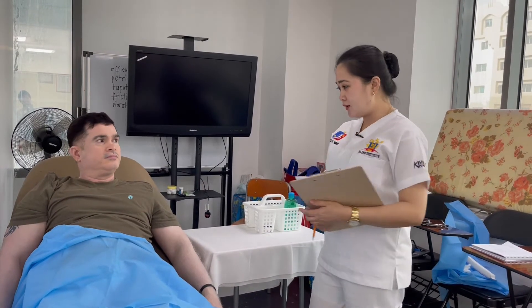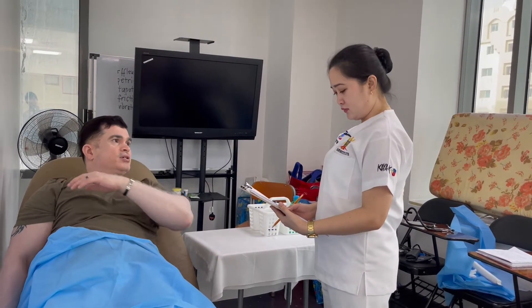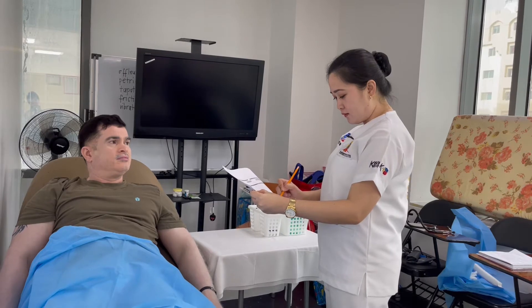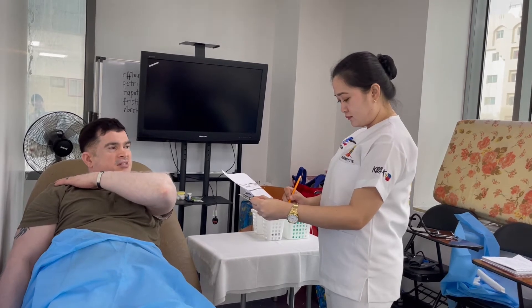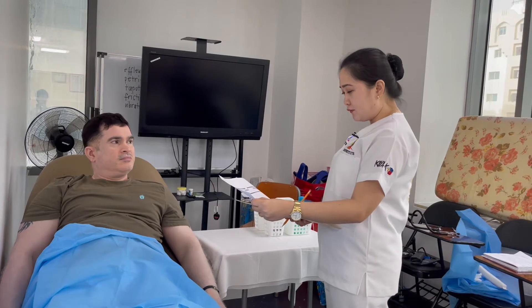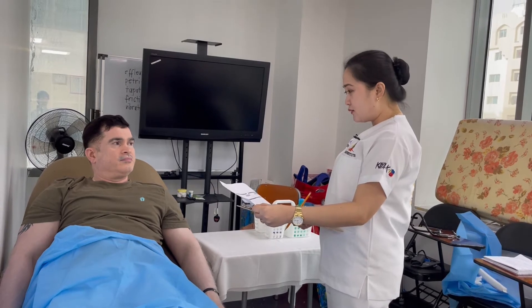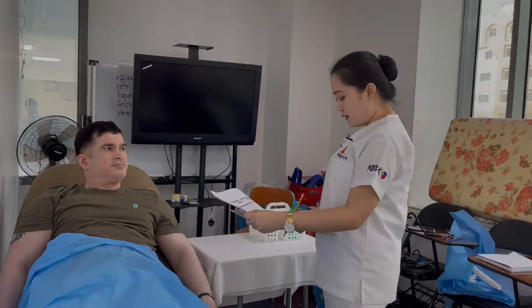Now I will do the pain assessment. Sean, can you locate your pain? I have pain in the right shoulder. When did it start? Two days ago. Can you describe the pain? Sometimes at night it gets severe, but in the morning I feel a little relaxed. Can you rate the pain? One to three is mild, four to six is moderate, seven to eight is severe, and ten is the worst. It's a six — that's moderate.